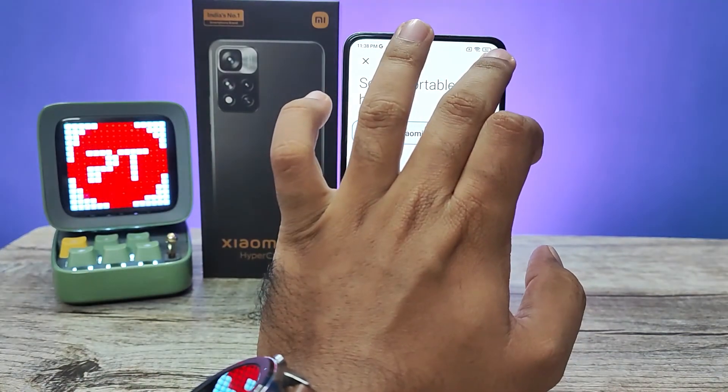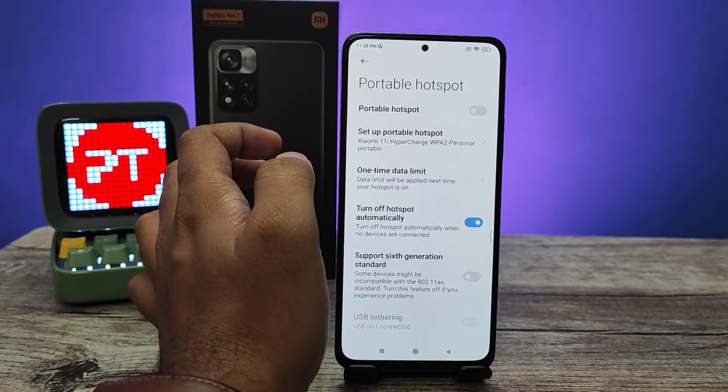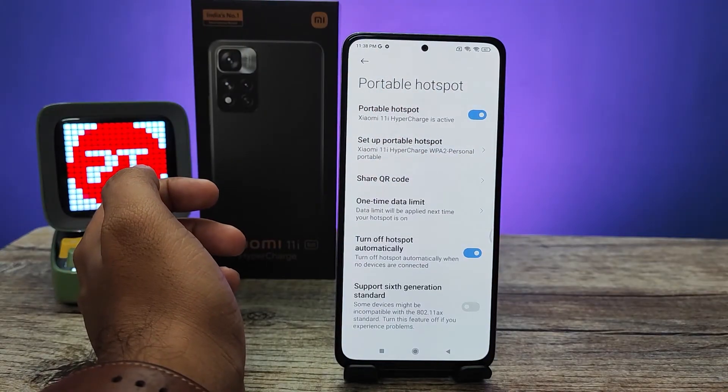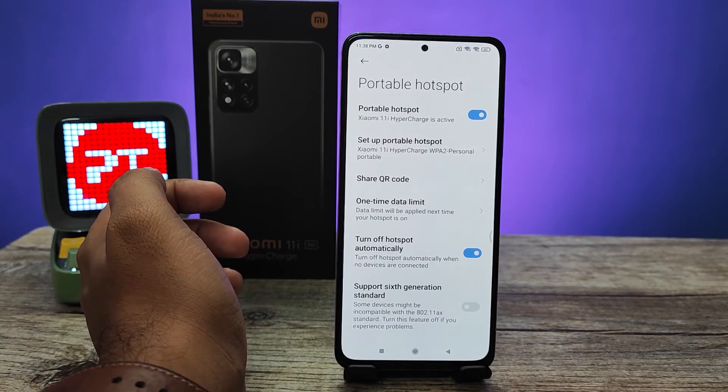Then you need to click the checkmark. Now we need to enable the Portable Hotspot from here. Now the Wi-Fi hotspot is turned on.